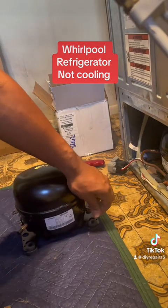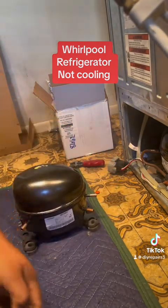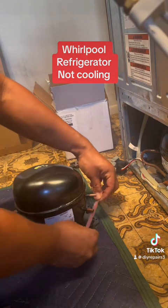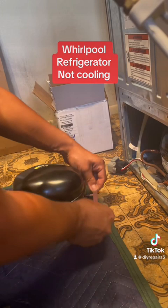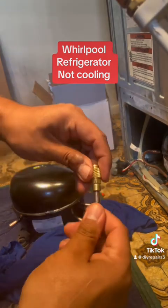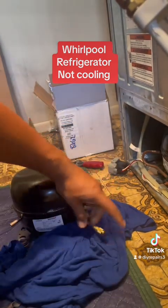That's the new compressor right there. Be careful with the new compressor — make sure you don't spill any oil. So right now I'm just going to sand it up a little bit. Make sure you sand all the connections in there. It doesn't have to be perfect, but I love to sand it so it's easier whenever I do the brazing — it takes a real nice finish.